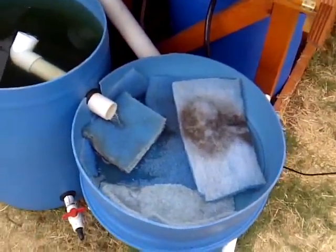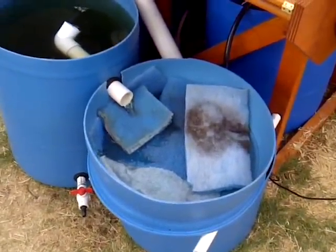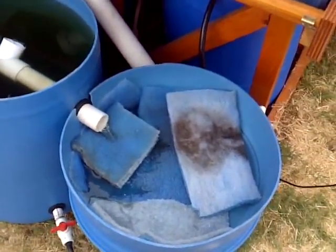Next is the particle filter. I redid this and it works a little better. It doesn't look as nice but it's more practical because I can pull out individual filter pads, rinse them out, and put them back in.